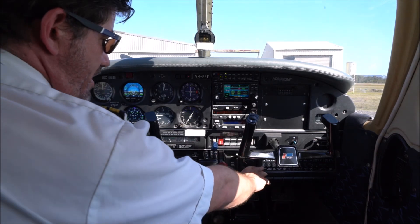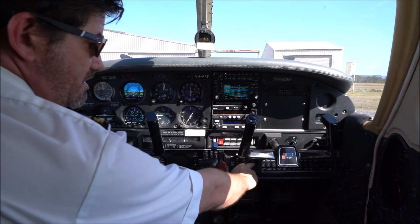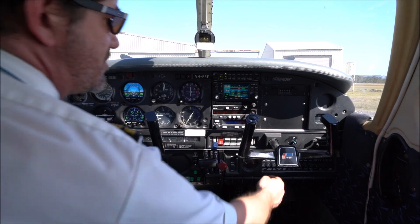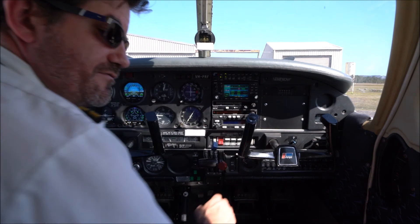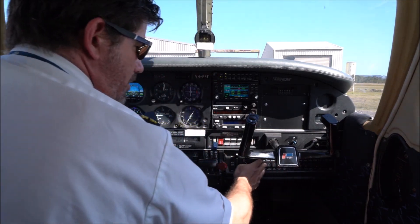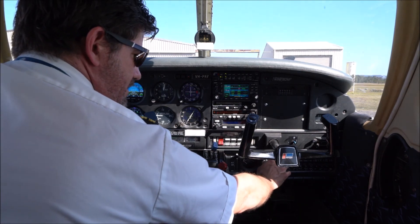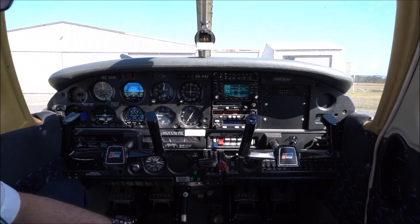Over on the right hand side we have an exhaust gas temperature gauge, which helps lean the engine correctly — this is also backed up on the more advanced system on the far left. Moving over to the electrical panel, which provides circuit breaker protection for all electrical systems. Before flying we check that none of those circuit breakers have popped, and during flight they will pop rather than allow a fire or overload condition.